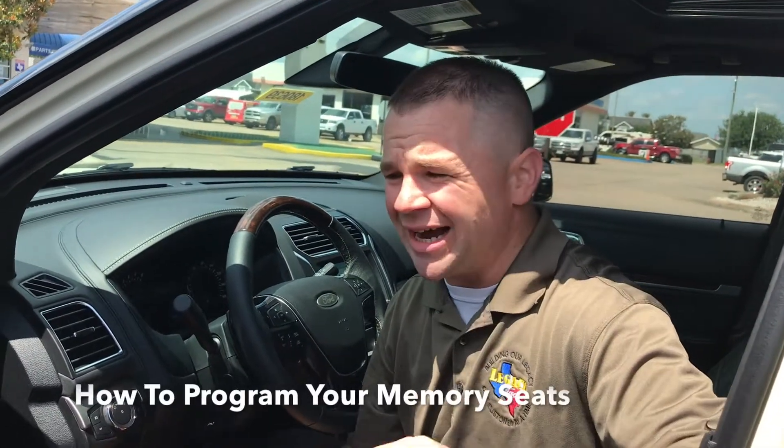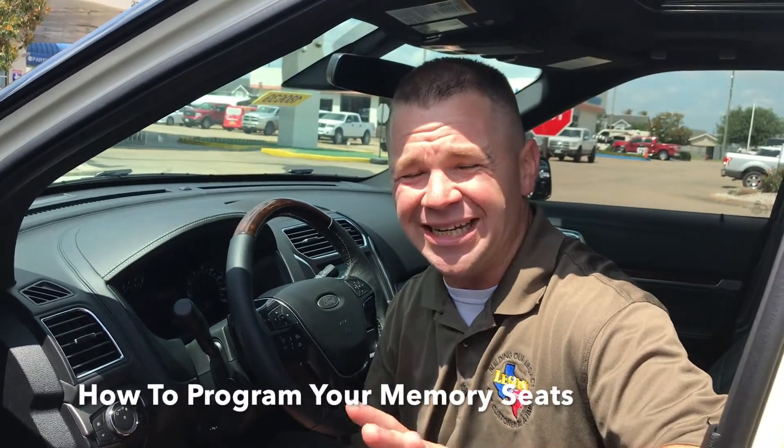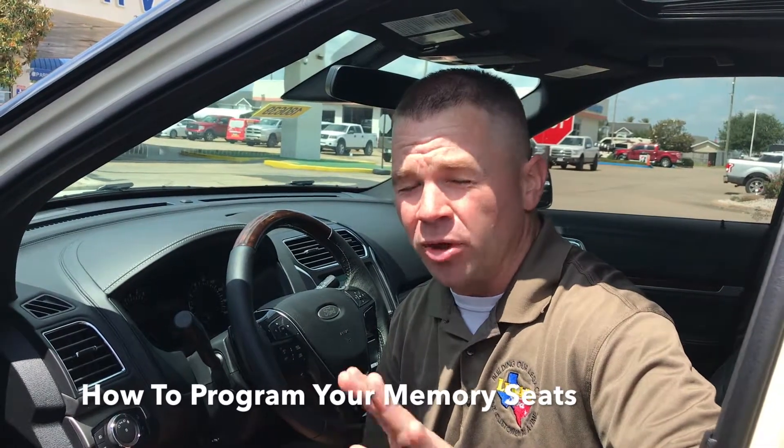Hey everyone, Joe here at Legacy. Today I'm going to show you guys how to program your memory seats. It's pretty straightforward, but what's cool is it'll actually program it to your key. So if you're short like me, you can have your own setting when somebody gets in your vehicle and jacks your seats up and steering wheel and all that.